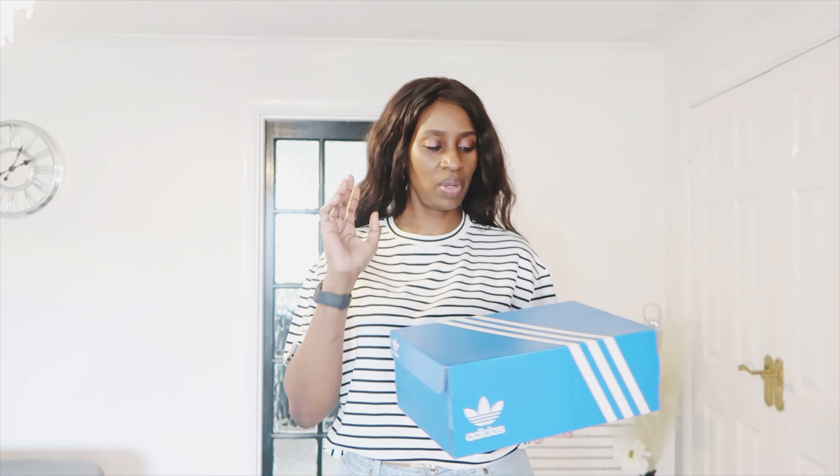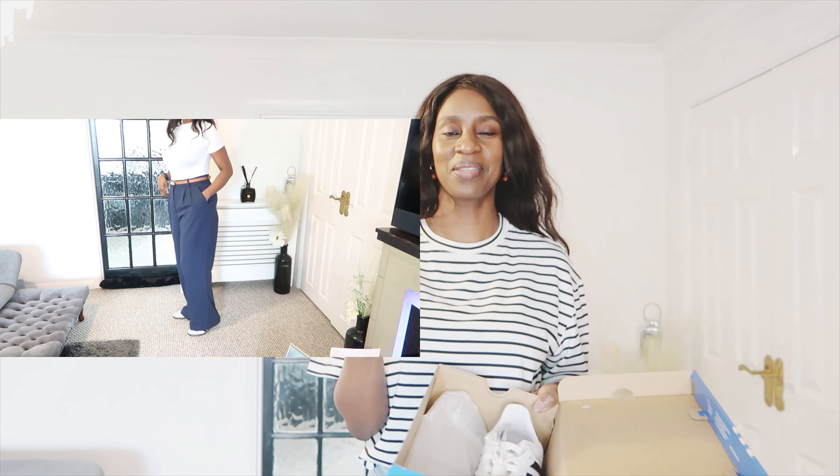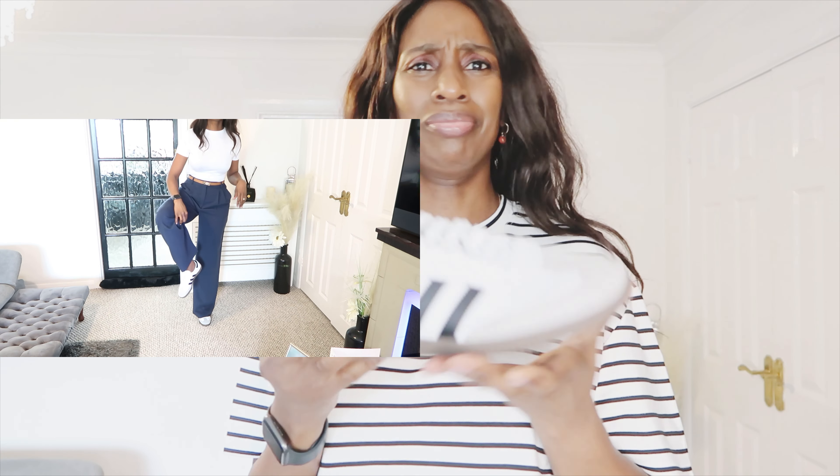Moving on to shoes — also new in my wardrobe this week are these trainers. They have a gray front and a sole I love. They're true to color and look really nice. I've paired them with most of the outfits in this haul, so you'll see them properly in the try-on clips.